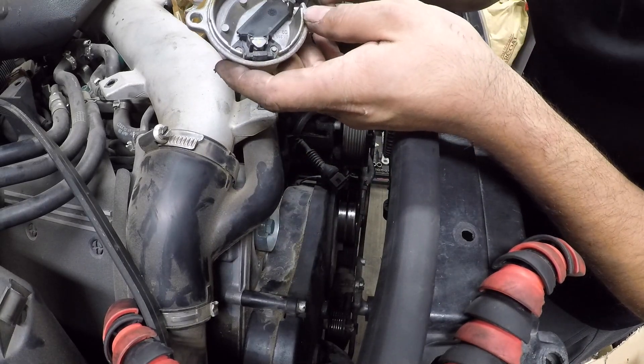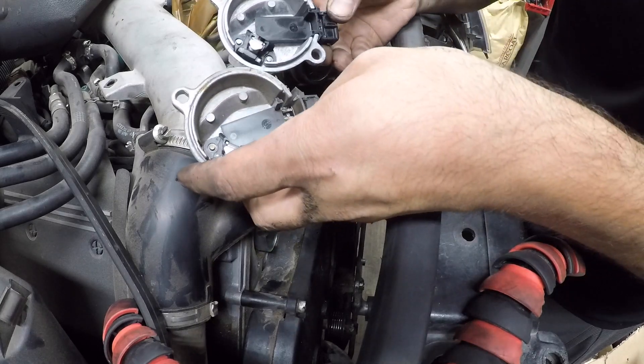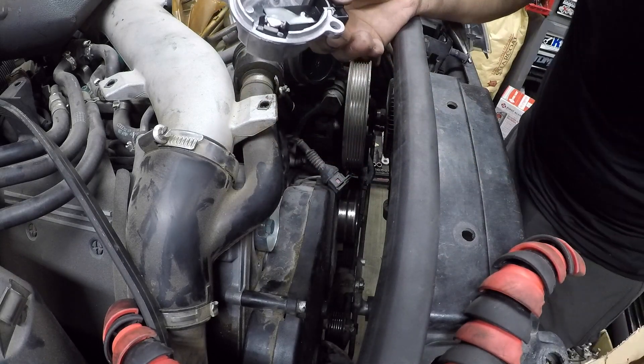There it is guys — it broke right here, but that's alright. It's out. There goes the replacement, and that's it. That's all this is.